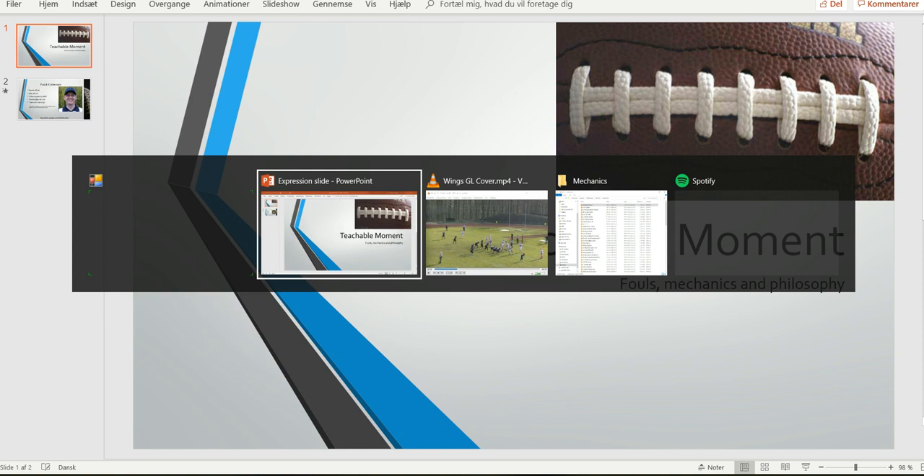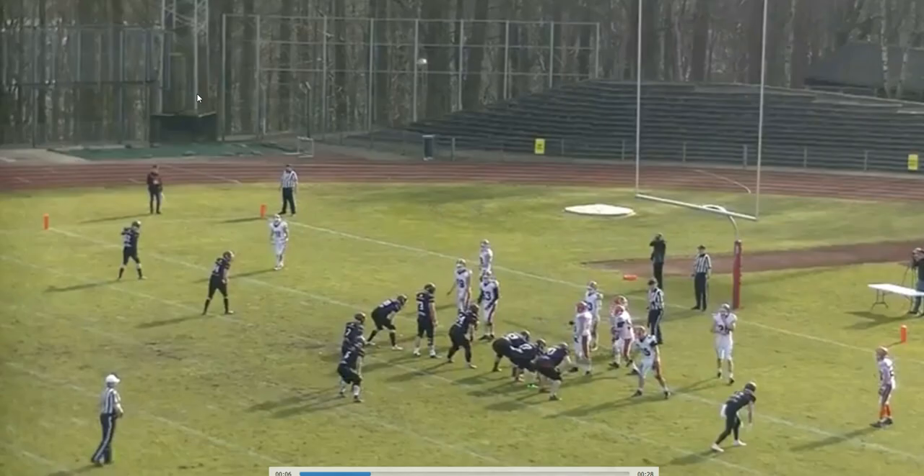Welcome to another Bite Size Training Tape for Football Officials. We're going to have a look at the wings on this goal line play.